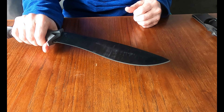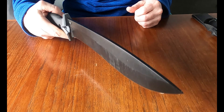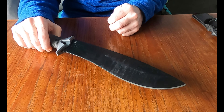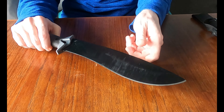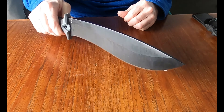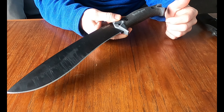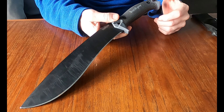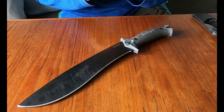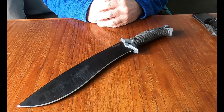Check these out — these are the Kershaw Camp 10s. There is a camp line: they've got the Camp 5, which is a smaller knife, and I believe the Camp 15 and Camp 20 as well, with longer blades. Kershaw is making a good camp knife. For those who like to spend time in the bush, this might be something you want to take a look at. Thank you for joining me on this review. I'll be doing another review in a couple of days, but until then — stay safe and stay sharp.